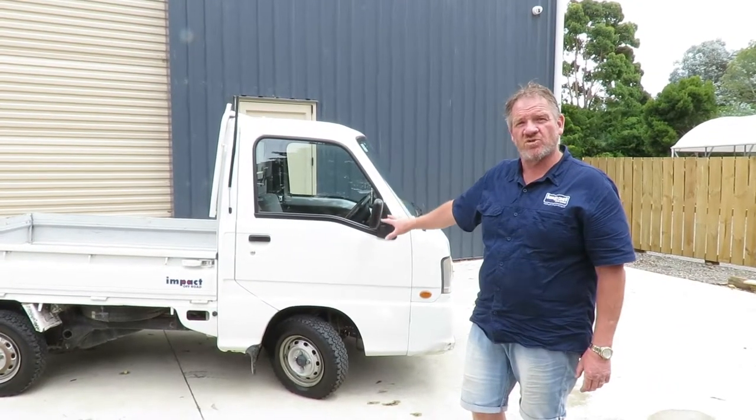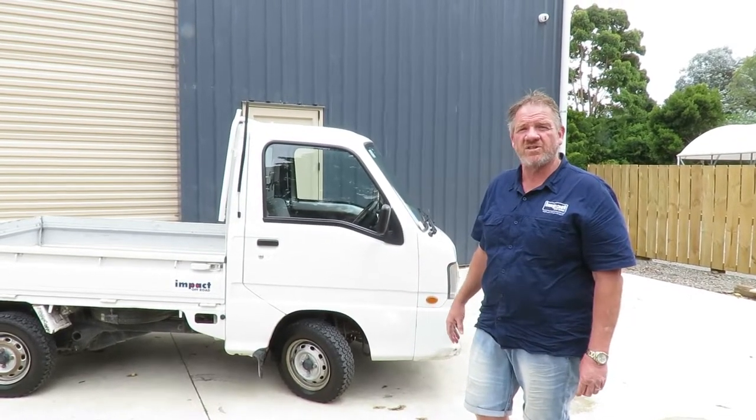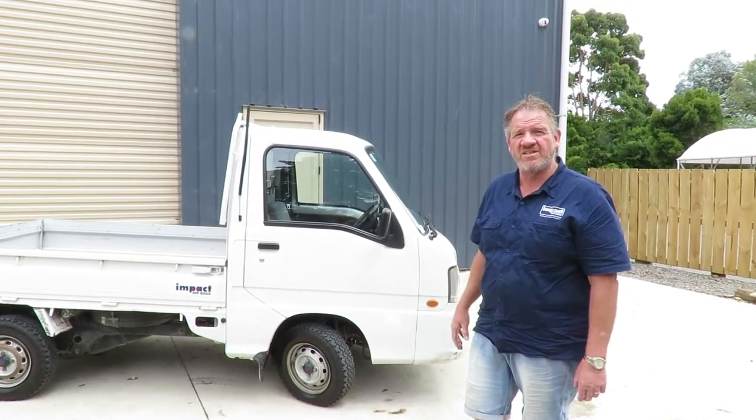This one has been registered so this is road legal. You'll see some footage of us going along the main highway and just around some streets so you can see how easy it is to drive.